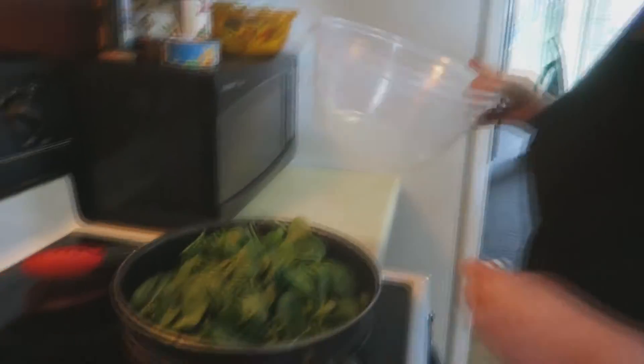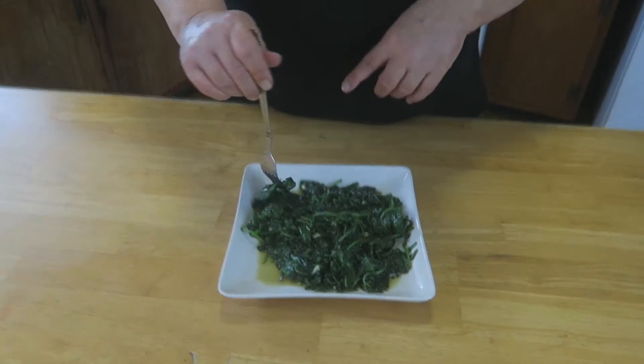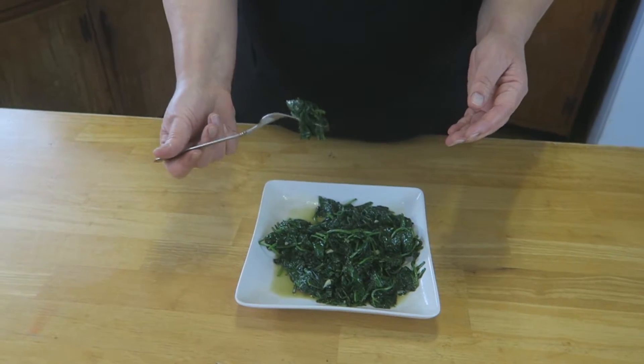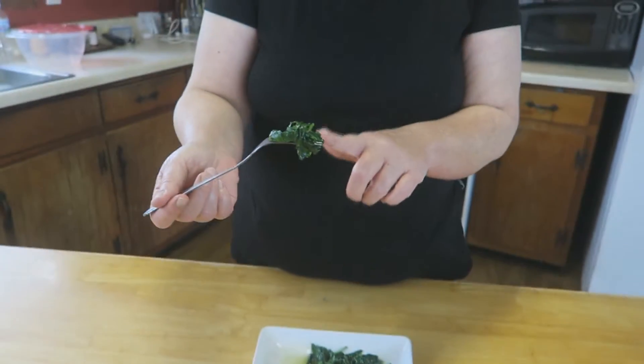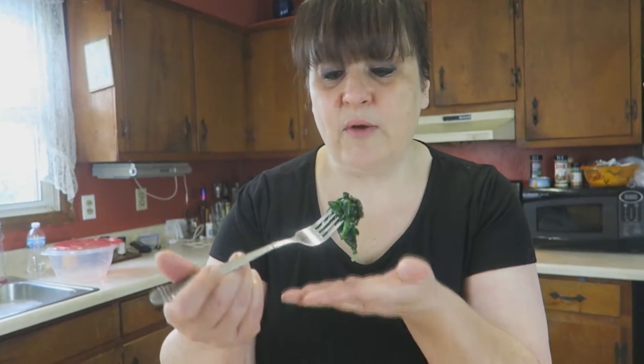Okay, look at this — that big heaping container of spinach cooked down to just this. Look at all the juices in there too — you want to make sure you leave those in. That big heaping container and this is it. You know what? I don't have to share!